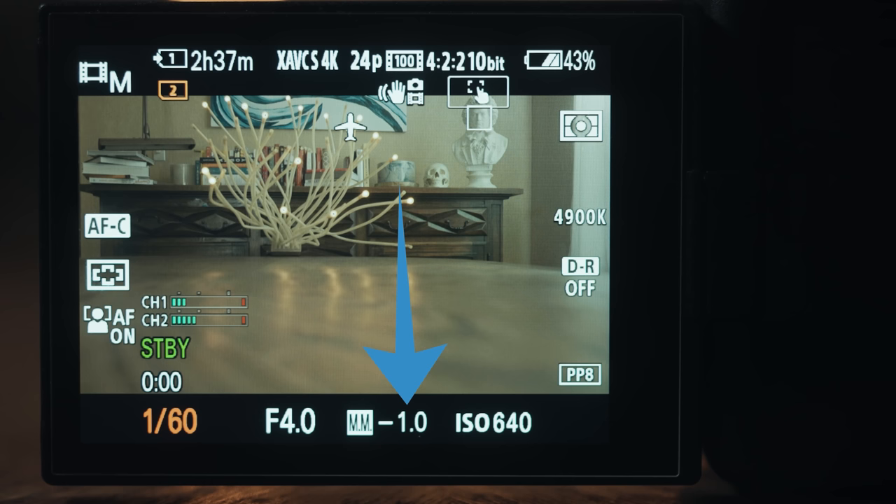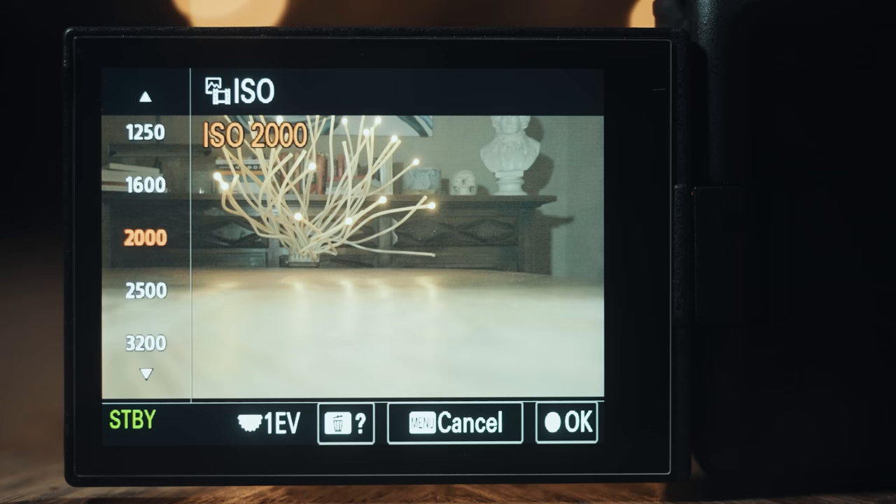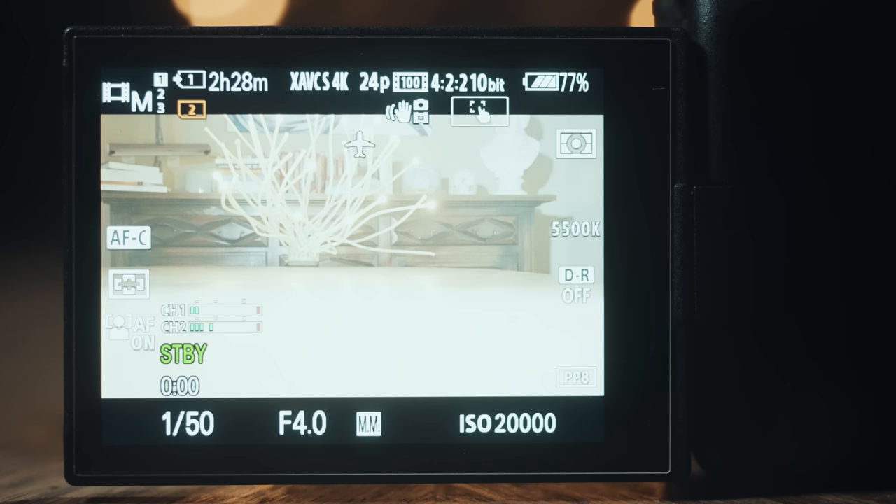If your camera says negative 1.0, it means that it is one-stop underexposed. If it reads plus 1.0, that means it's one-stop overexposed. But remember, we are shooting in S-Log3, and you need to overexpose to make sure that it is properly recording. So you are actually going to want your camera's metering to read between 1.7 and 2.0 stops over. That is going to look bright, but I promise you this is how your camera will look its best. Also, be careful, because when I say 1.7 to 2.0 stops over, you're going to want to make sure that the 2.0 isn't blinking. If it is blinking, that means that it is overexposed by two stops, and that's a bad thing because it's too bright.